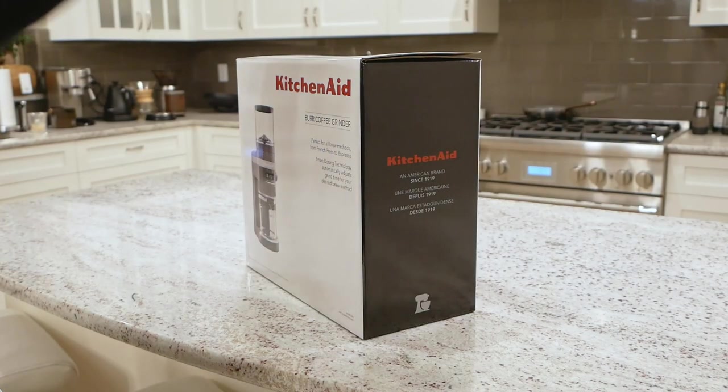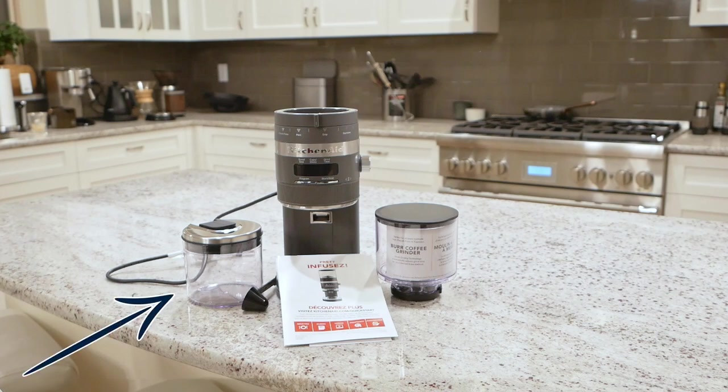If we take a look inside, we get the motor unit, an airtight grind container, the bean hopper, and a little one-cup scooper. Everything you'll need to get going, minus the coffee.